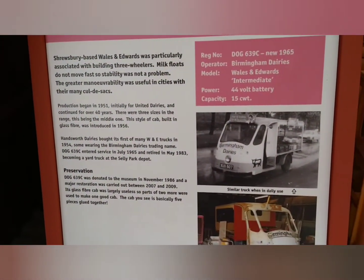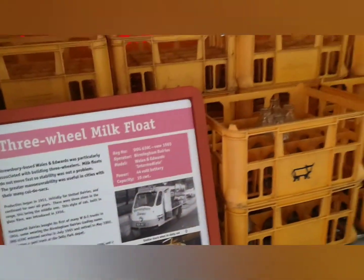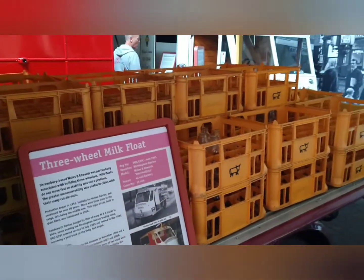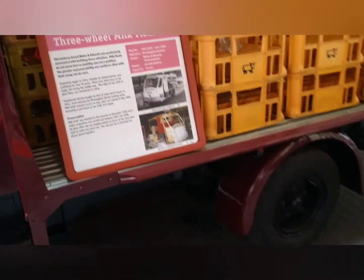I'll do a still of that so you can read up on it with all the details. Some empty milk crates on the bank — there's no milk on there. It's three wheels.